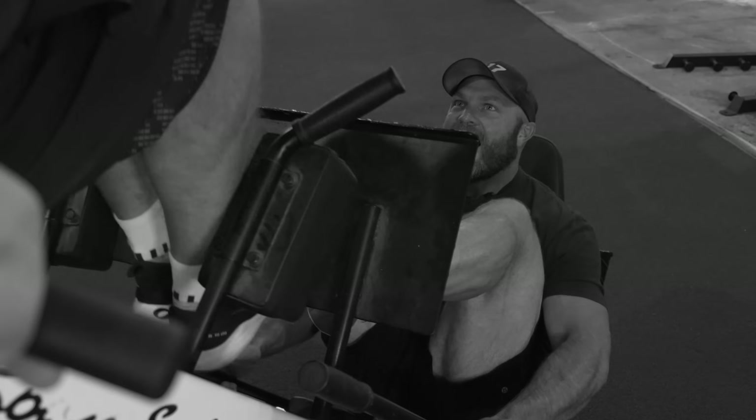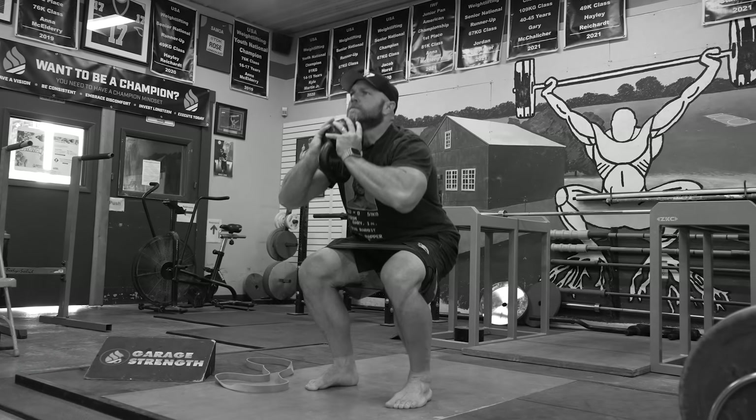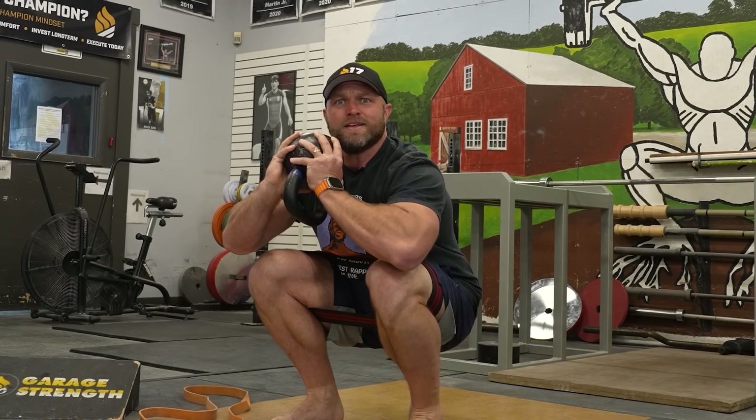First, you've got the gym bros saying all you really have to do is go leg press a little bit more. And then you've got the functional gurus who don't even want to load a barbell on their back. There's got to be a better way to get my squat up.